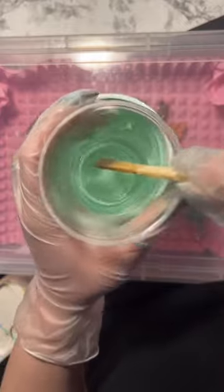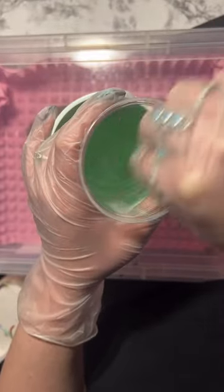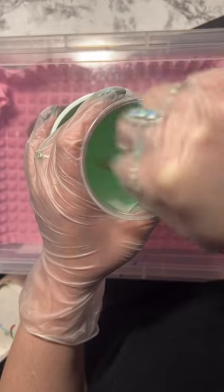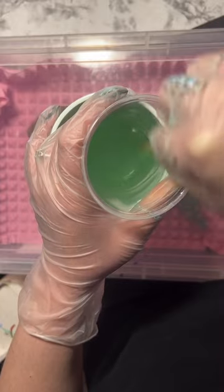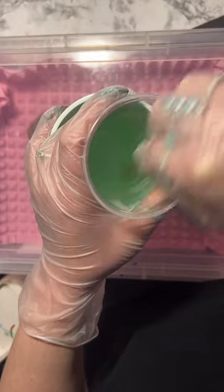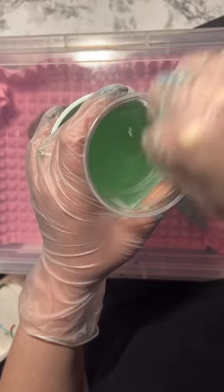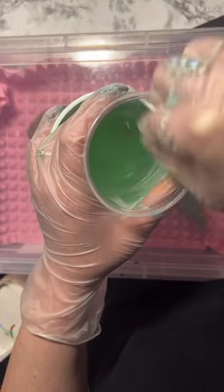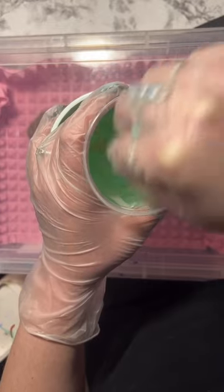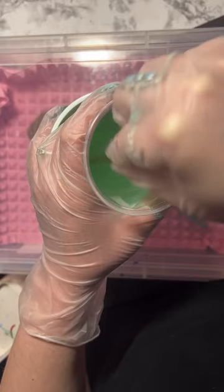I'm just sitting here mixing it up - you can see it's getting a little more clear. Some people say don't use a popsicle stick because the wood kind of introduces air bubbles, but honestly I really don't ever have an issue with it, especially since I mix it while it's sitting in hot water and this resin itself is just really awesome at air release.